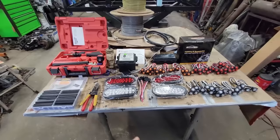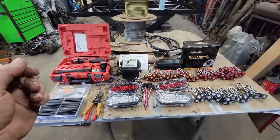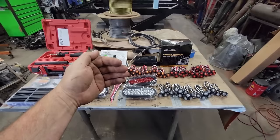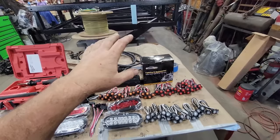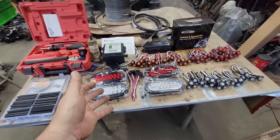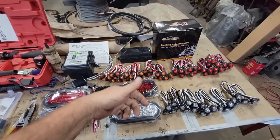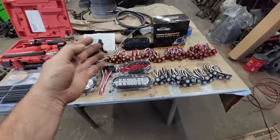Today we start the wiring on the utility trailer. This might be one of the most anticipated videos of this project because some people really dislike wiring, don't understand it, or just struggle with it. We're going to do a complete wiring of this trailer from front to back — everything: how we do it, why we do it, what we use, and why it matters. I chose to use all LEDs because they're super bright, they last forever, and have a very low amperage draw compared to a traditional incandescent bulb.